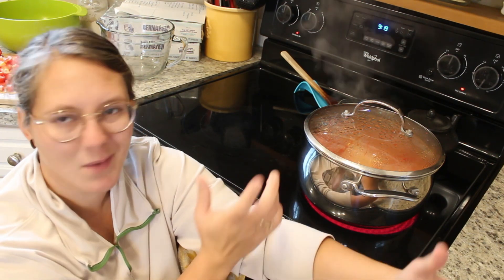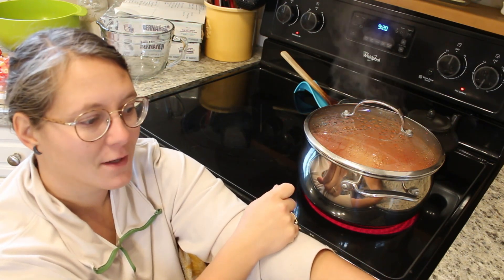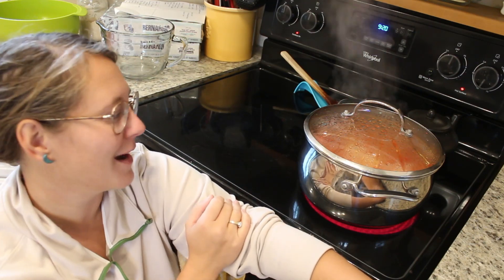This is my biggest pot — a general big pot, Dutch oven size that comes in a pot set. I have tomatoes in there chopped up. You don't need to chop them real fine or dice them real special or peel them or anything, the way that I make mine.